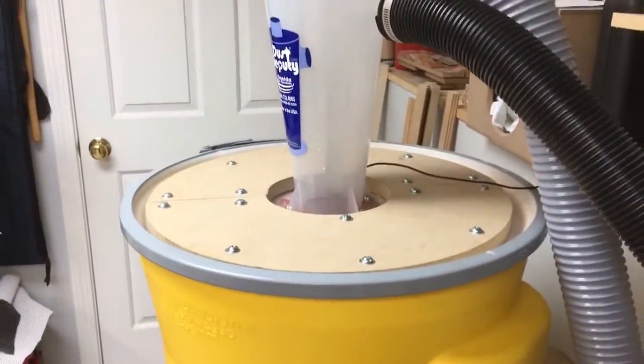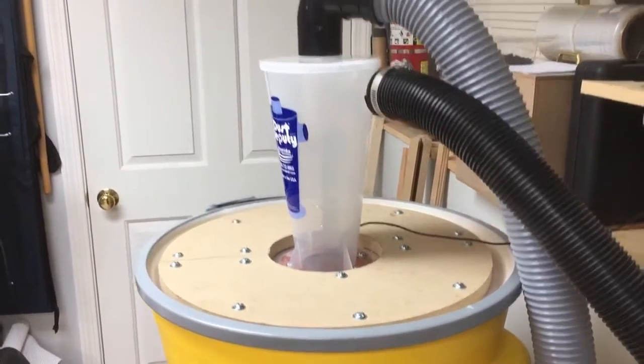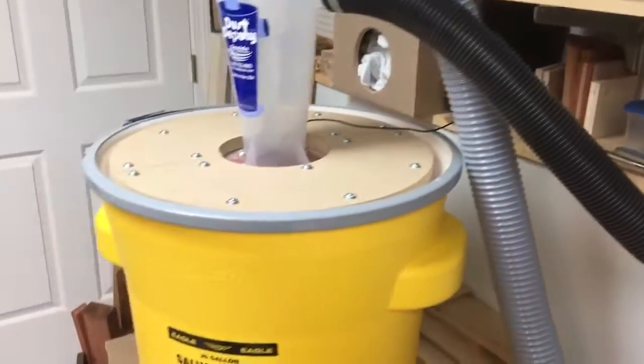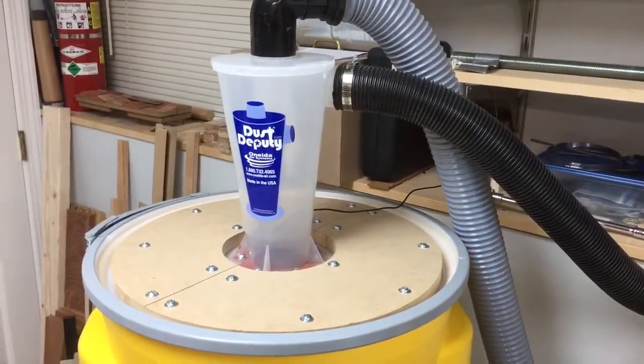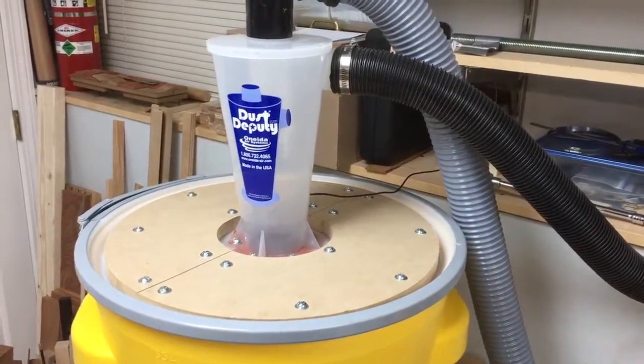Turn it on — you can see that she doesn't even move. So yeah, if you're interested in these dust deputies, this is one great way to reinforce it so she doesn't buckle in the bucket or any of that stuff. Have a good day.